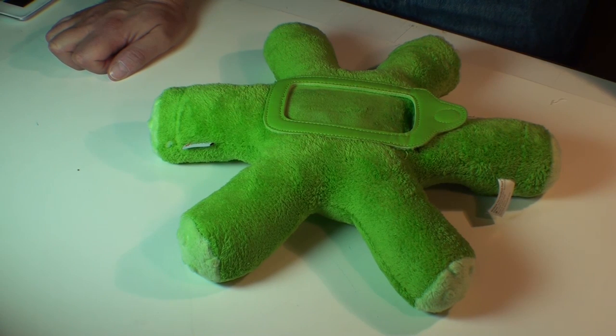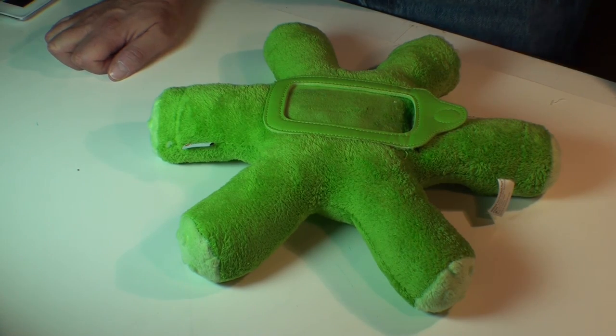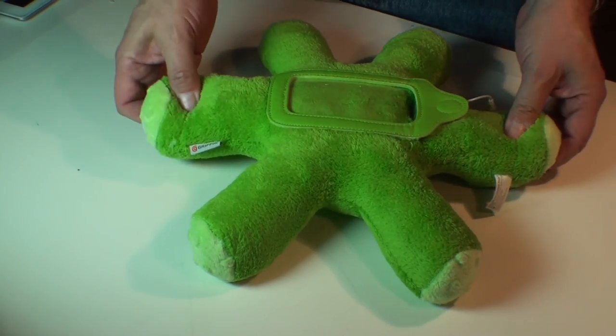It is an iPod and iPhone case that is designed for kids ages 3 and up. It is soft, it is protective, it's cute, and it's fun.